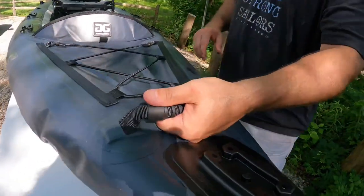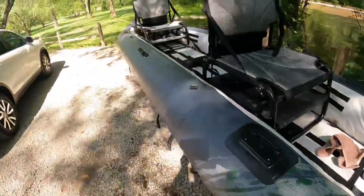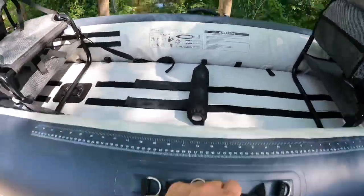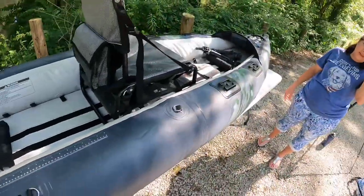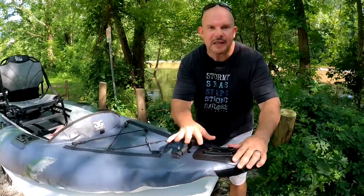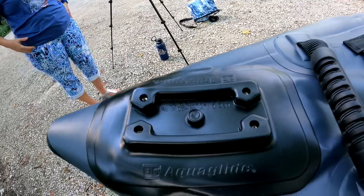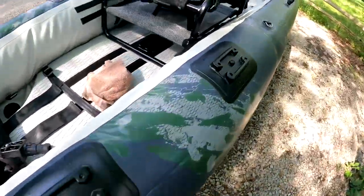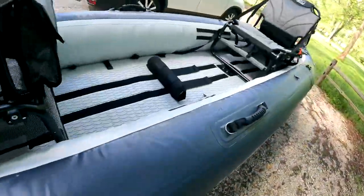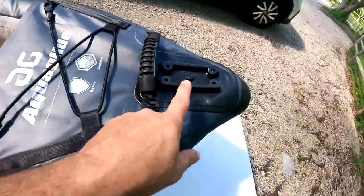The second thing I noticed right off the bat is the handle. You can carry this boat with someone in the front and someone in the back, or carry it yourself right here in the middle. Now, one of the things I love about the Blackfoot — whether it's the 160 or the 130 — is all of the MOLLE mounts. You may ask, what is a MOLLE mount? A MOLLE mount is what you hook all your accessories to. They have one in the very front, two on each side, and more under the chairs. I can move the chair either way and there are MOLLE mounts throughout.